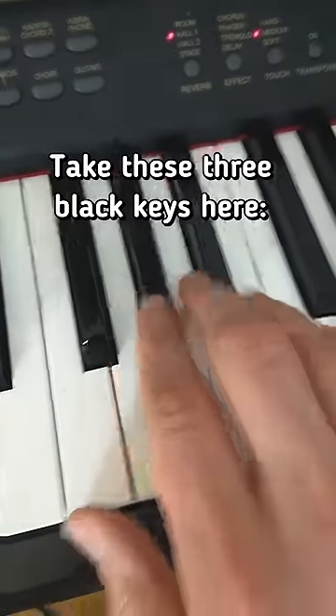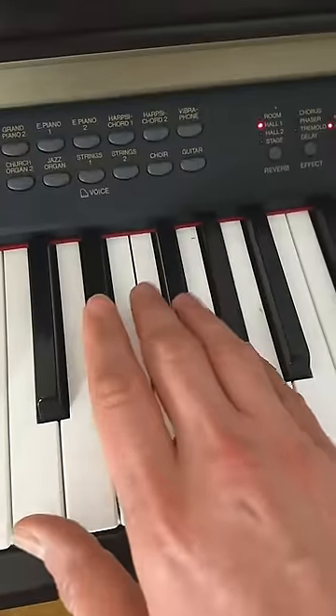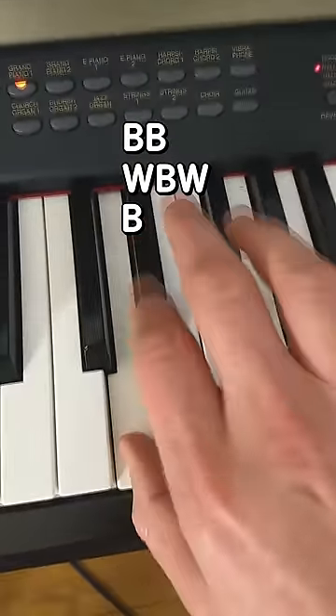You're gonna take these three black keys here, and you're gonna start here. And then you're gonna go down like that. Step two, you're gonna go black, black, white, black, white, black.